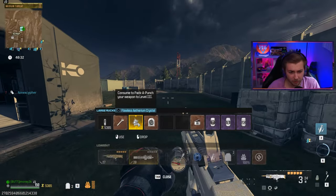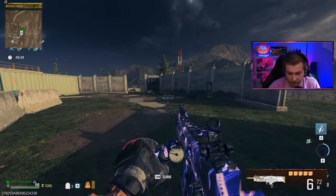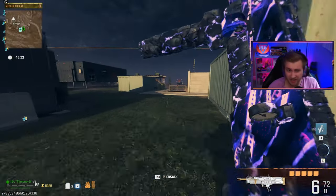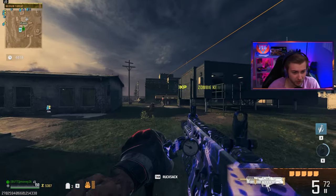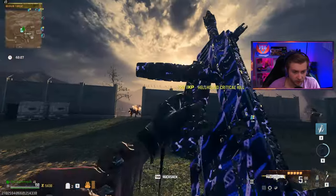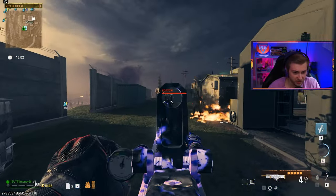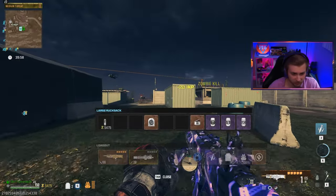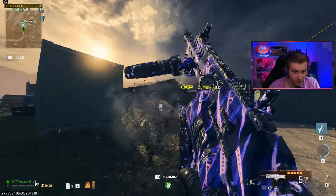Now that we've seen it un-Pack-a-Punched and un-upgraded, let's go ahead and Pack-a-Punch and upgrade it — get it to Pack 3 and Legendary. Our mag size doubles to six, and our reserve ammo is at 72. That doesn't seem like a whole lot of ammo for a fully upgraded weapon, but maybe the damage will offset that. The reload speed is all right — for six rounds in the mag I'd hope it'd be a bit faster, but it's not terrible. With Speed Cola though, that's much better. Way better.